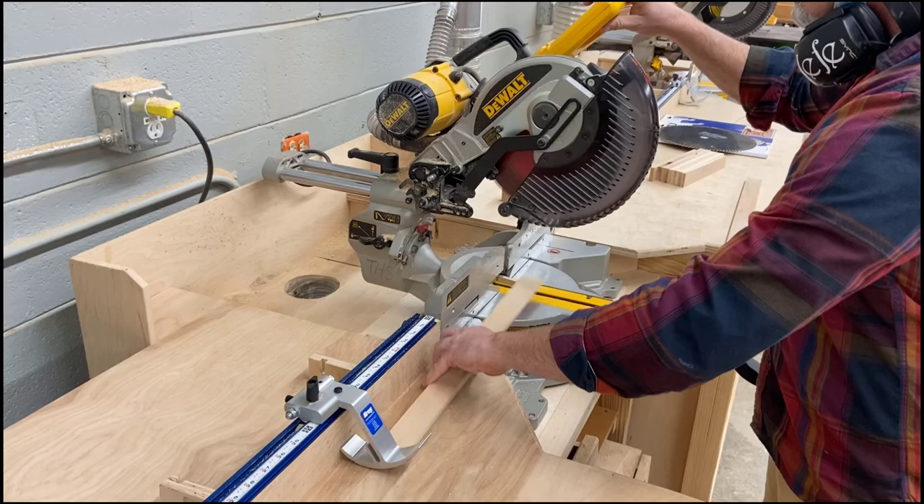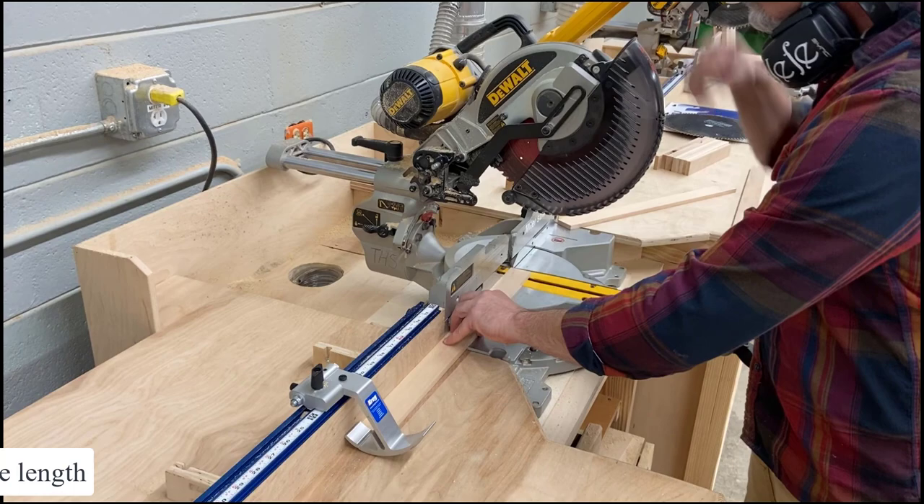Now that the short sides are done, we need to cut the long sides. That's going to be done on the miter saw — set the stop block up and cut your pieces so they're all the exact same length.